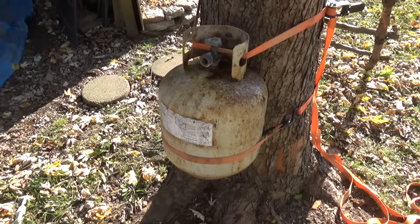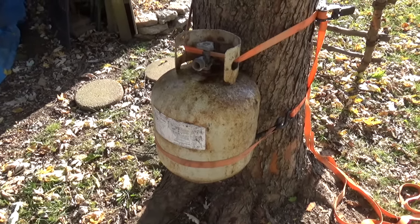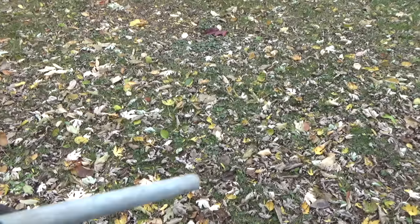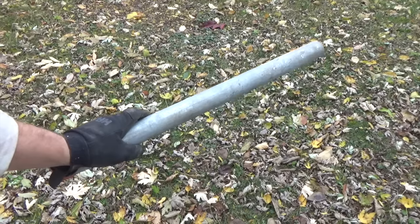To get the leverage to remove that valve, we're going to use a couple of ratchet straps and strap it to a solid object. I've chosen a tree. And here's our magic tool for breaking that valve loose.